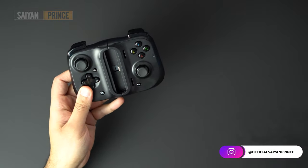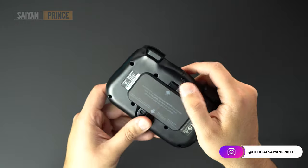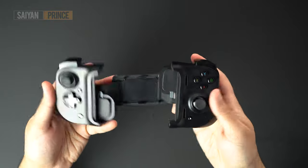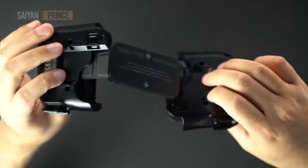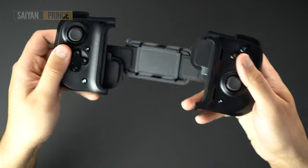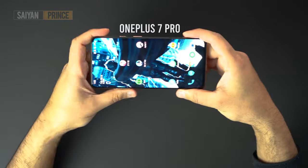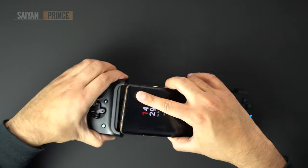Getting this controller hooked to your phone is really simple. You essentially pull on these two latches right here and the controller splits apart. Unlike many gamepads that consist of two separate controller halves, the Kishi's halves are connected with an elastic in the middle. This means that the controller fits perfectly on each side of your phone. For reference, I'm using the OnePlus 7 Pro, which is still a large phone by today's standards, and I had no issues getting the phone to fit in.